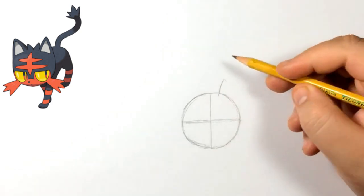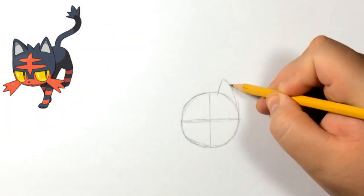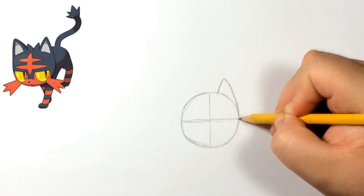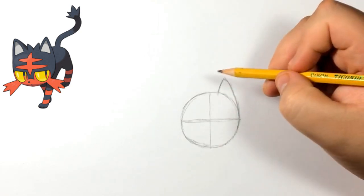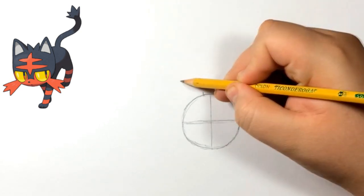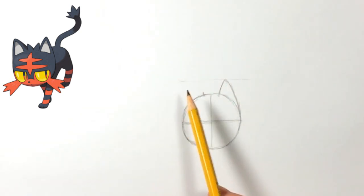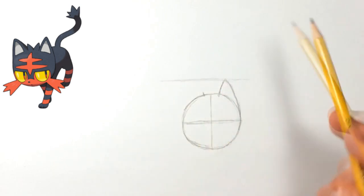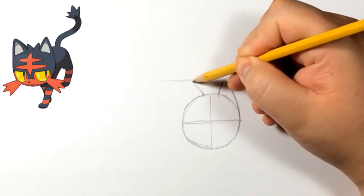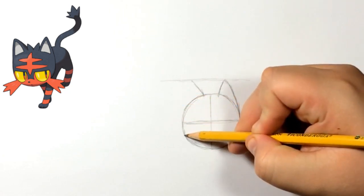Now a little bit to the right of that we're going to do this line, which is basically going to be one of the ears. The ear comes from the side right here and it just curves in a little bit — if you guys look at the reference you'll know what I mean. He doesn't end up looking like the reference 100% but we do end up pretty close.